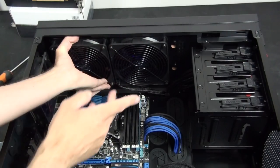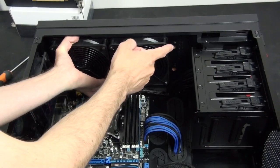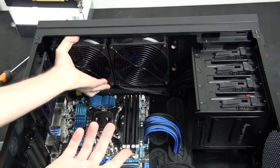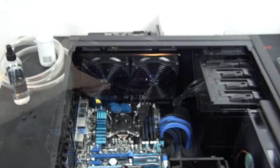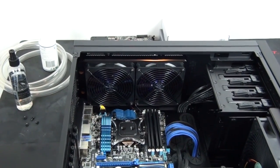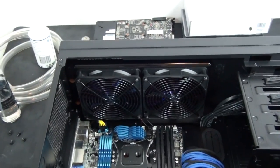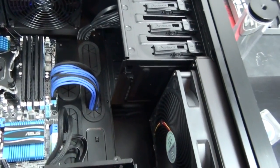The other thing you need to think about is which side of the radiators you want to mount the fans. I have seen test results that prove that with lower RPM fans, having the fans sucking through the radiators is more beneficial. With higher RPM fans, having the fans blowing through the radiators is more beneficial.